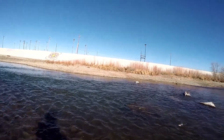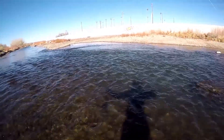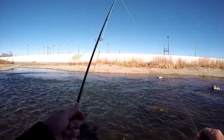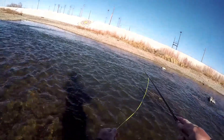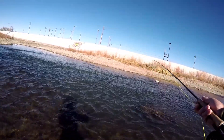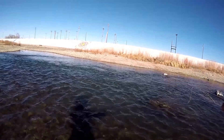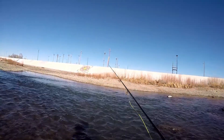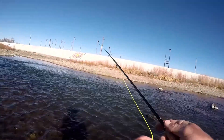Honestly I wasn't expecting to catch anything. Well, it didn't — it came off, but it was on the blood midge out of the two that are on there. I must say fishing with nymphs is a completely different thing than fishing with woolly buggers.